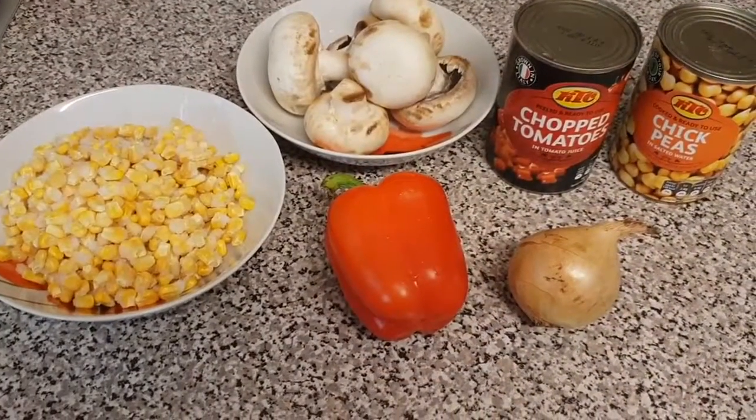Hello everyone, welcome to my channel. My name is Gizam and I make videos about my weight loss journey. Today I've got a recipe video for you guys and I'm going to show you how to make bulgur wheat. The recipe is super easy and it's delicious, so I hope you enjoy it.